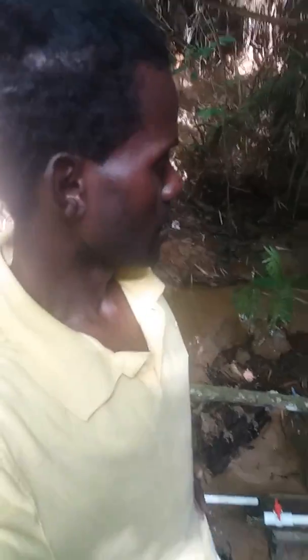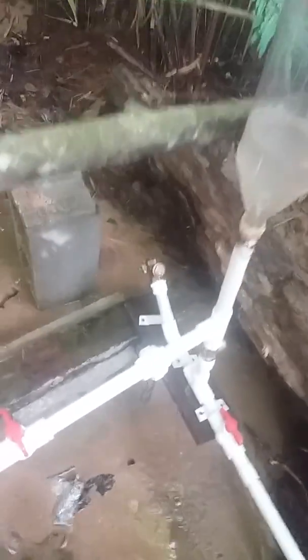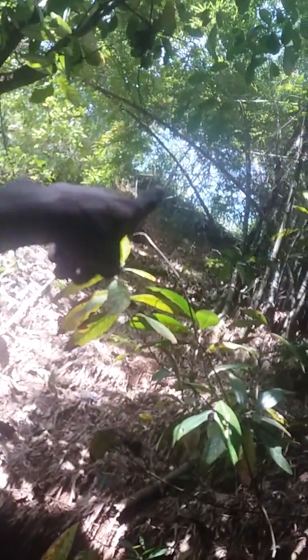Let me show you something. What you see here is a water pump that uses no electricity. The components are a check valve, pressure tank, and water resource. This water is pumping straight up the hill. Watch the distance — straight up there — and this line will show you the pressure you're getting.